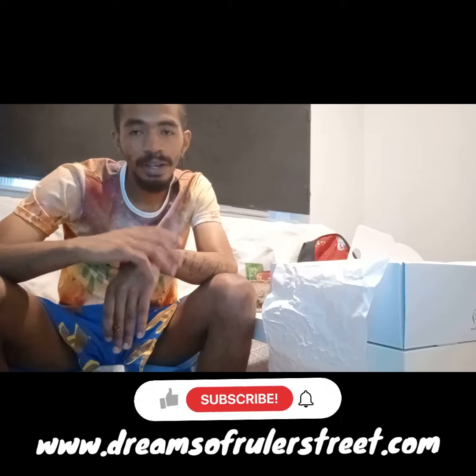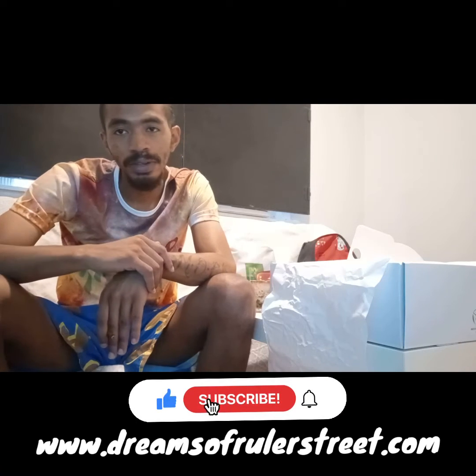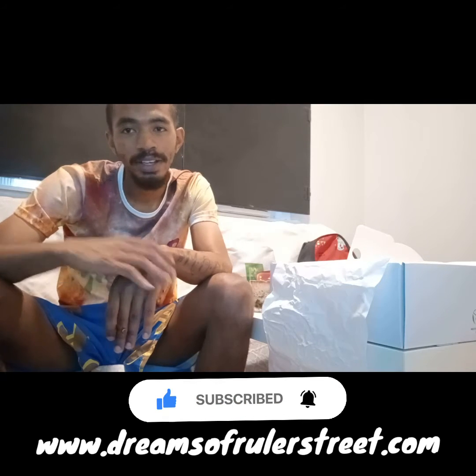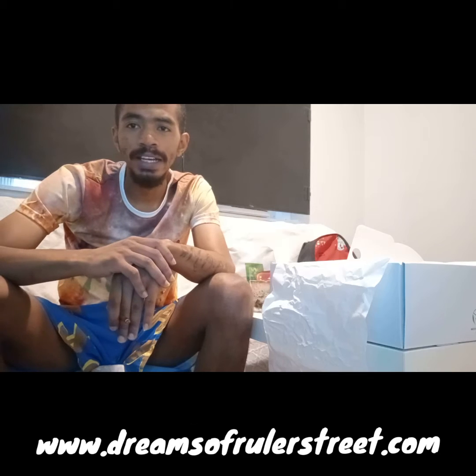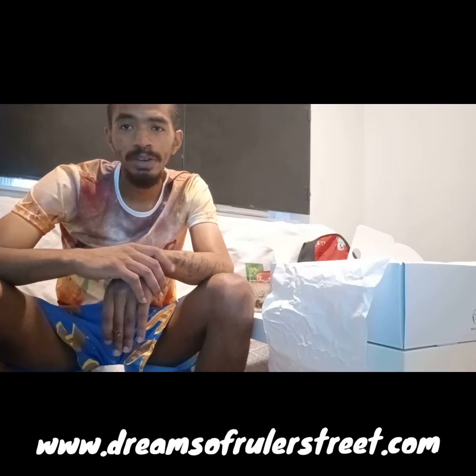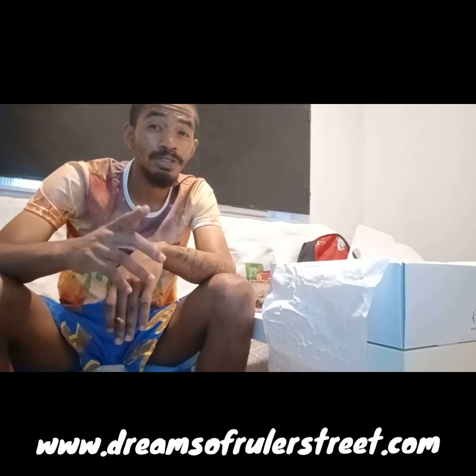These are handmade and printed on demand, so that means as soon as you place an order with us, you get these shoes printed right on demand. Towards the end of this video, I'm gonna show you an all-around view of the sneaker and the inside of the sneaker so you can see what it really looks like up close.